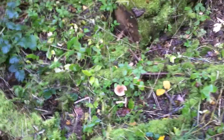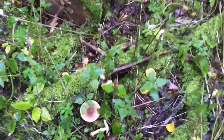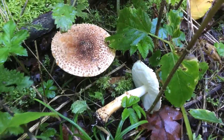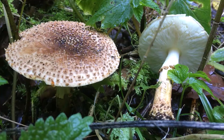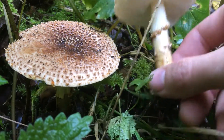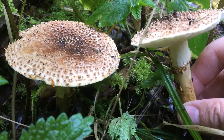This one is a bit tricky to be honest. I'm not 100% sure of what this is — let's look at it together. The size is relatively large; this is my finger in comparison, so it's just a relatively large mushroom.